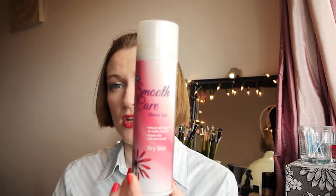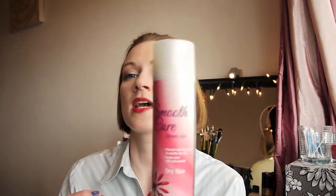I love this and have repurchased it multiple times already, usually when it's on offer. Next up is a shaving gel — it's the Boots smoothing care for dry skin. I like this shaving gel, it doesn't dry out my skin as much and gives me a close shave.